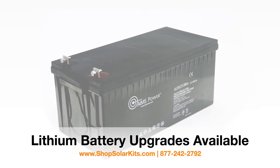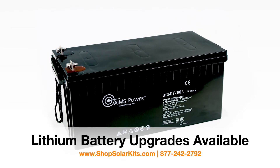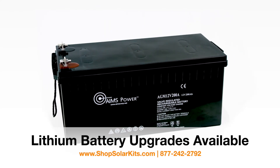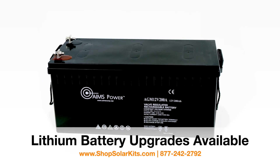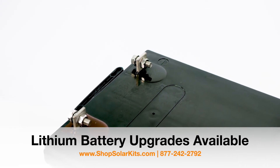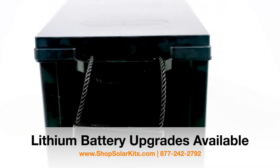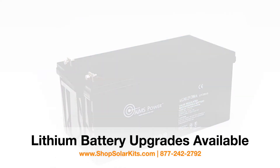The four batteries are heavy-duty AGM deep cycle batteries, 200 amps each. The battery bank stores 9,600 watts of power. We recommend discharging the battery bank to only 50% depth of discharge, giving you up to 4,800 watts of usable power. By staying below 50% depth of discharge, you'll get more life out of your batteries.